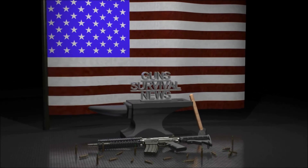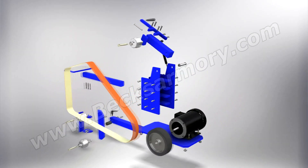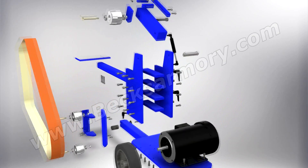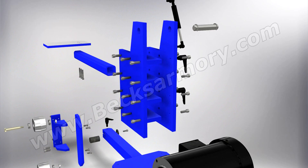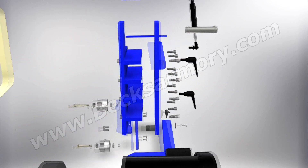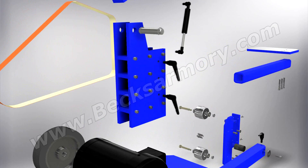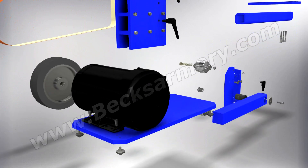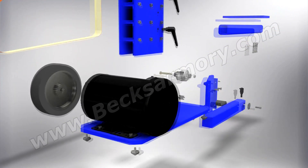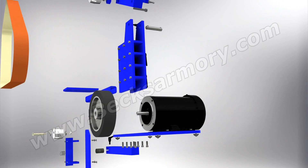Welcome everybody to Beck's Armory. This is a project I've been working on for a while. What I wanted to do is bring a belt grinder to the YouTube world that anybody can build without having a welder. I know a lot of guys want to build a 2x72 belt grinder but they don't have a welder, so they end up building something out of plywood or something like that. You don't need a lathe, you don't need a mill, you don't need any large machine of any type.